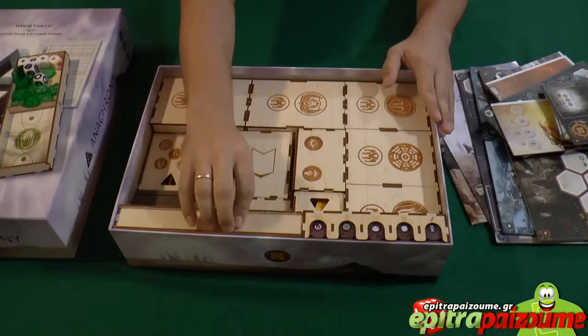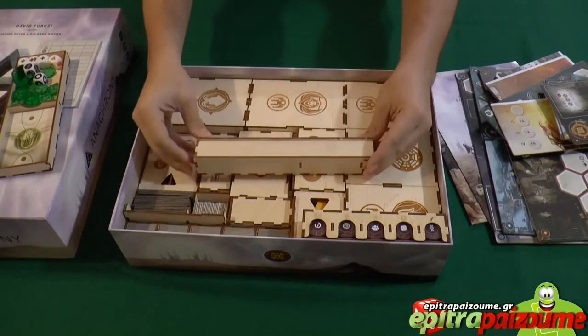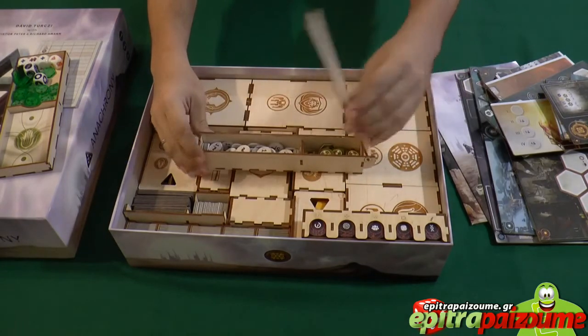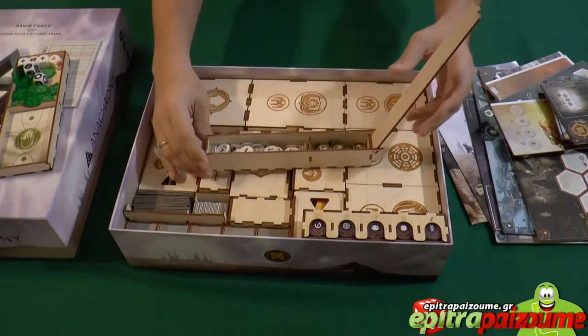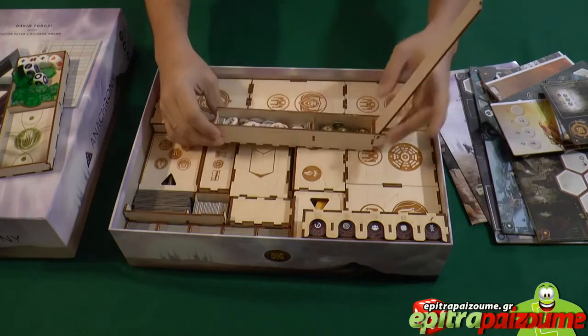Now let's go to this nice feature here — I haven't seen this before in a custom tray. It opens like a trap door. So it's not like a removable cup — it holds itself still so you can open it and close it very nicely. Nice detail.